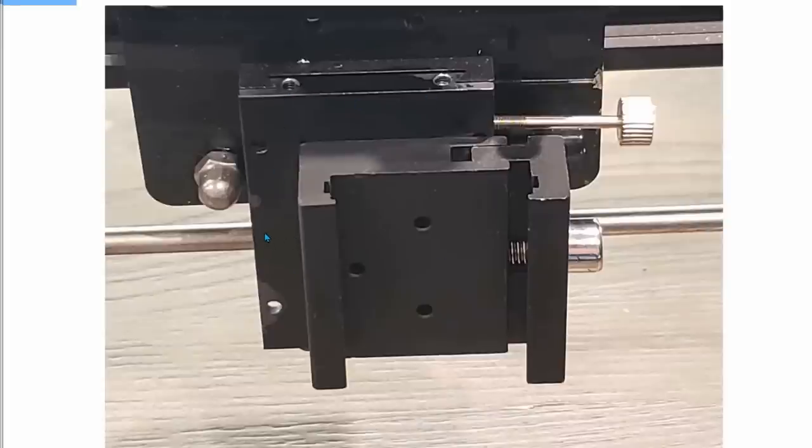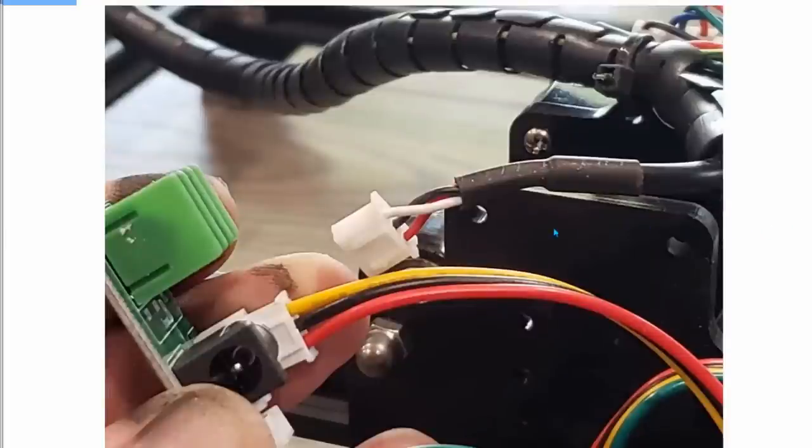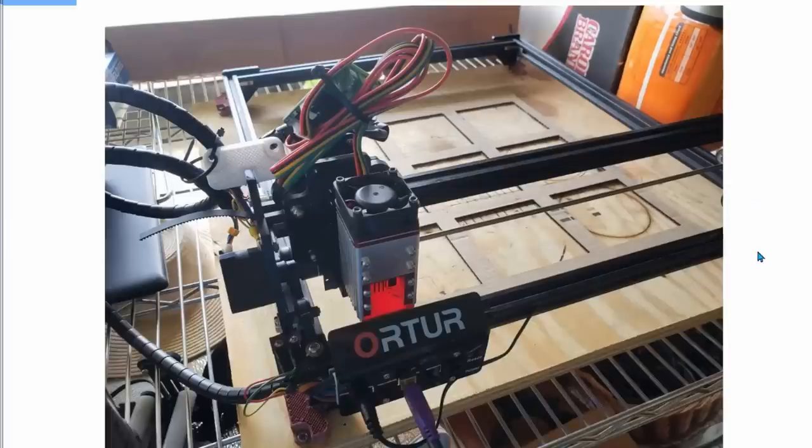Interestingly, the adapter that comes with the NEJE fits right onto the Ortur adapter. You can adjust it with the thumb screw on one side or with the Allen wrench on the other to move the NEJE up and down — it's actually a pretty nice feature. The wire from NEJE and the wire from the Ortur that goes back to the control board are both positive-negative-positive-negative — exactly the same pinout. All you do is plug one into the other and that's it. It's simple.